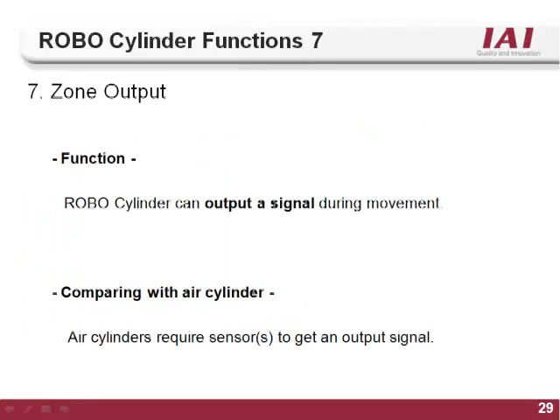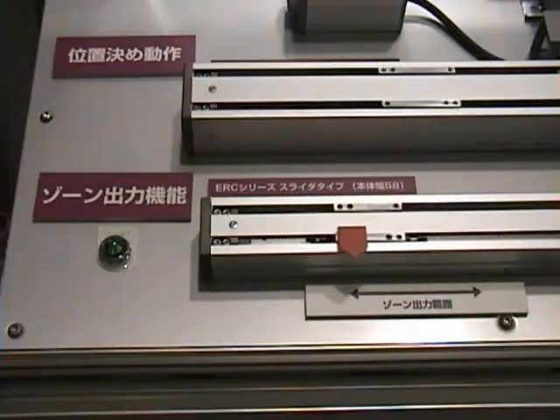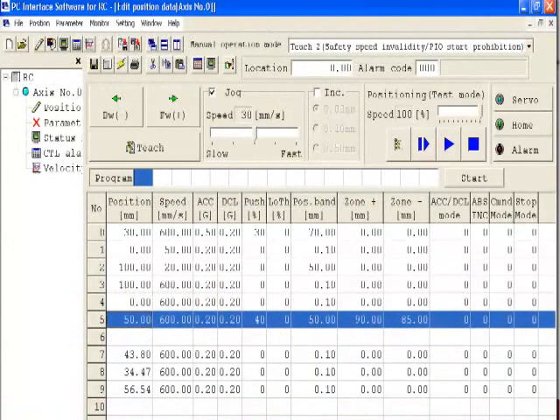The seventh and last function of the RoboCylinder controller is the zone output. With most air cylinders, read switches are used to indicate actuator position information. Because all RoboCylinder actuators use encoder technology, there is no need for external switches to indicate position. A zone can be set up anywhere on the stroke of the actuator; when the actuator moves into the zone, an output will turn on. The zone can be as small as the repeatability of the actuator or as large as the entire stroke. There are two types of zone: the global zone, set inside the parameter file, which turns on the Zone 1 output whenever the actuator is within the set zone, and the position-specific zone, set in the position table for each individual position.